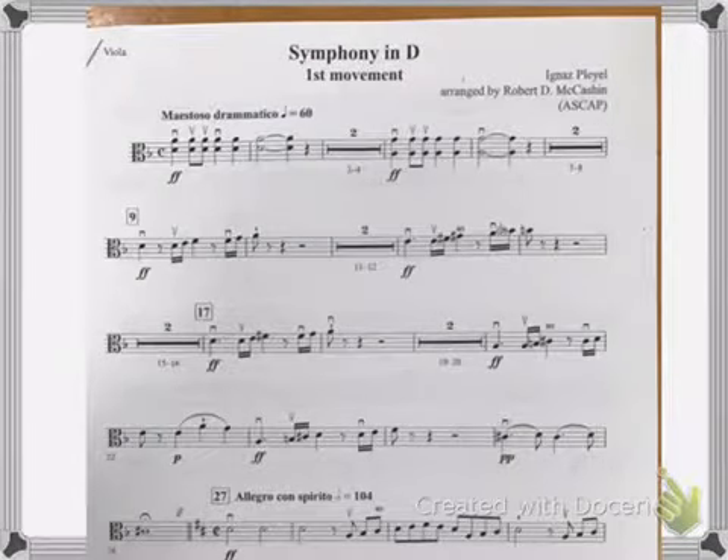Okay, this is Symphony in D. We'll start at the top and play down to measure 27. I've got my metronome set at 60.